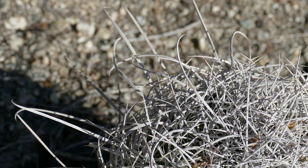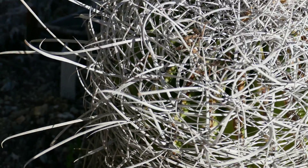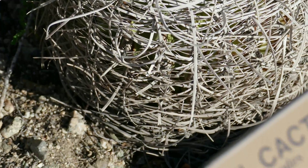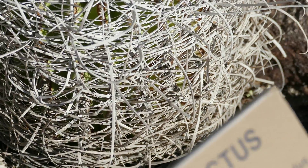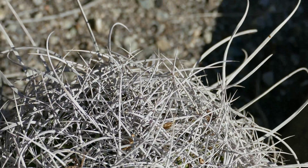This barrel cactus has a thick sheath of spines that serve several purposes. It protects animals such as wood rats from getting in there to bite the cactus and the succulent parts, but it can also preserve moisture, collect dew, and shade the plant from excessive sunlight during the summer.